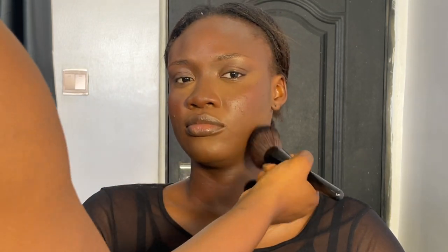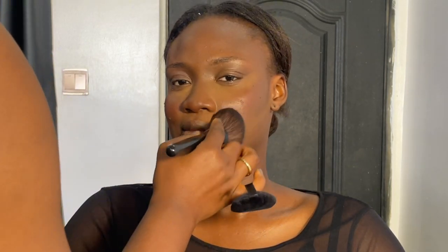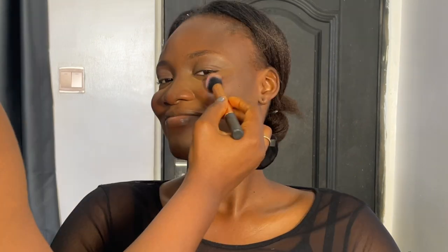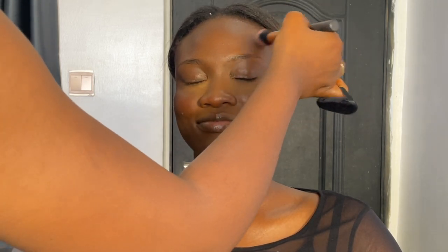I just do that till I'm convinced that everything is all set — no harsh lines, everything looks radiant and beautiful. Then I go in with the powder blush to set the cream blush I've already applied. I just place it with the powder brush — I don't drag, I just place it on the cream blush that I've blended. Basically, everywhere that I put blush, I would use the powder brush.